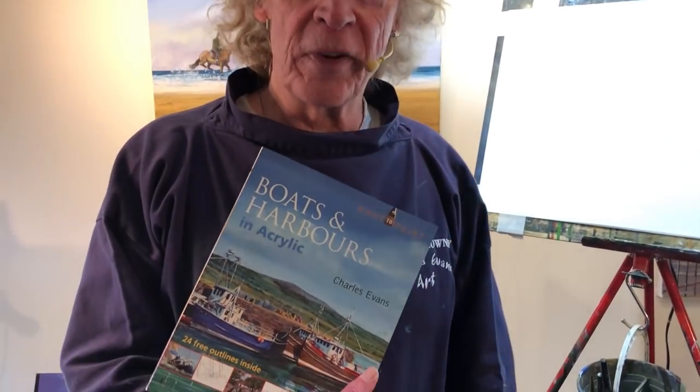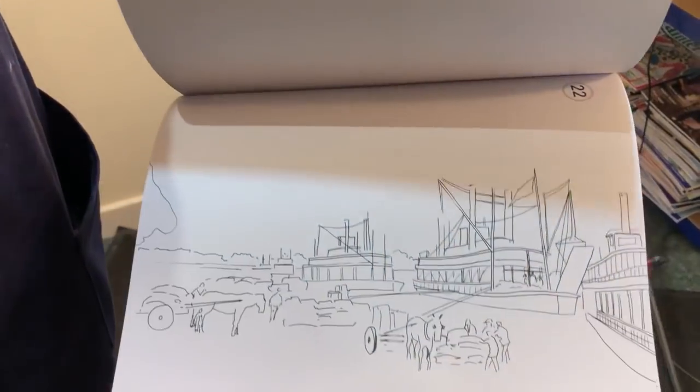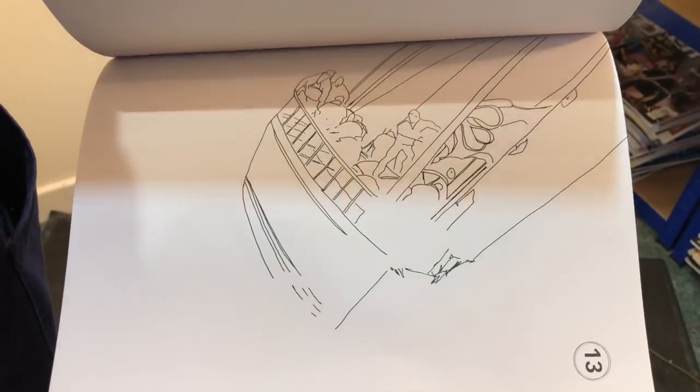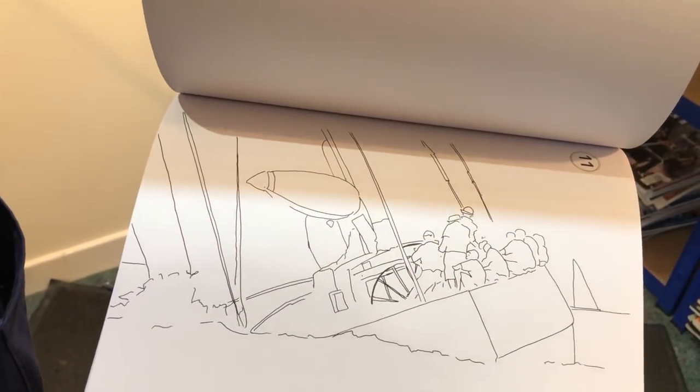Langton Rough, 140 pound weight. And what I'm going to be painting from is this book, Boats and Harbours in Acrylics. It's a really nice book but it has to be said it's not for the faint-hearted because there's some fairly complex projects in this one. At the back there's all the drawings outlined for you, so they're very easy just to follow. Quite pleased with it actually, it made a lovely book. That's a big yacht picture.